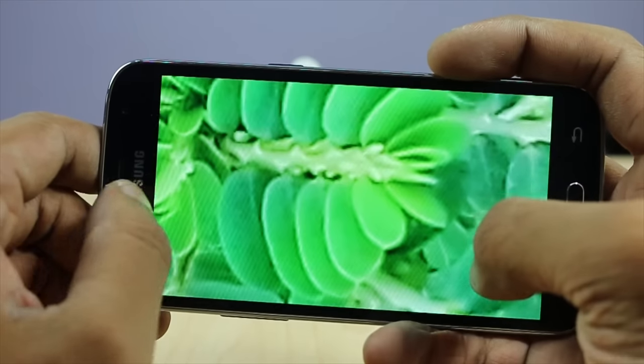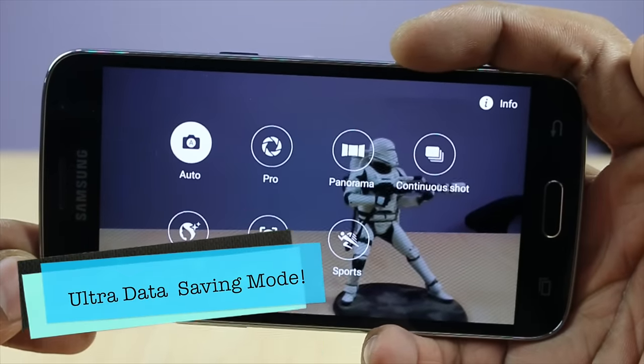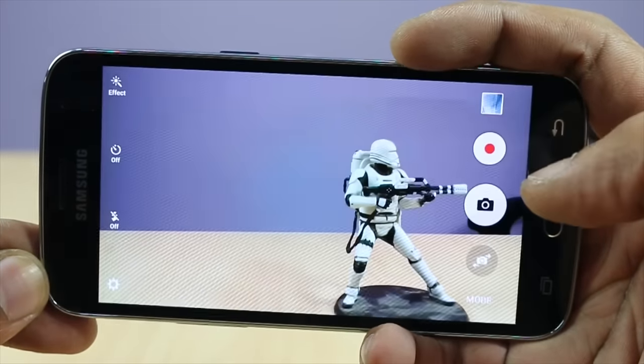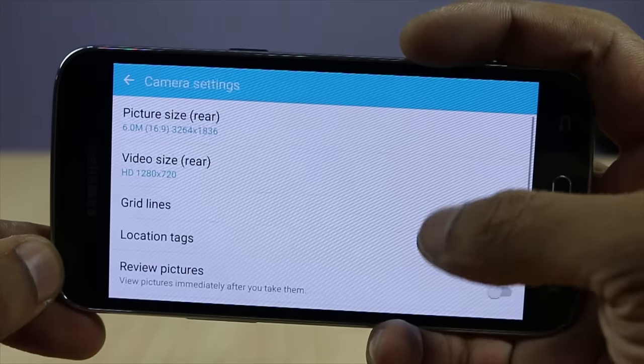Both the front and rear cameras perform well in daylight, but in artificial light and normal indoor lighting they perform really poorly and produce noisy photos.